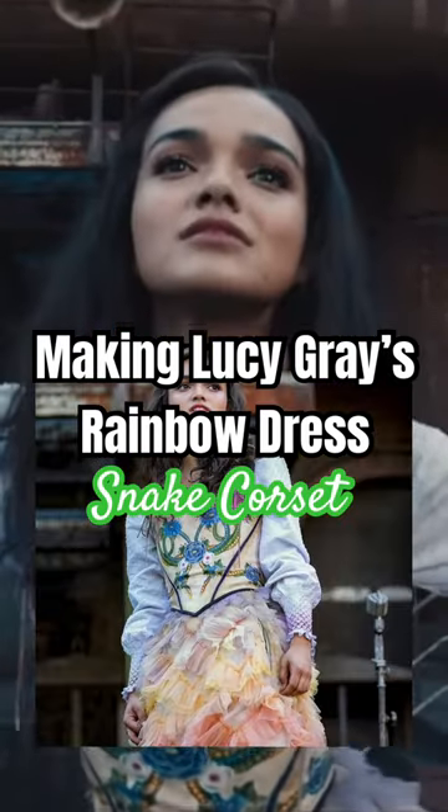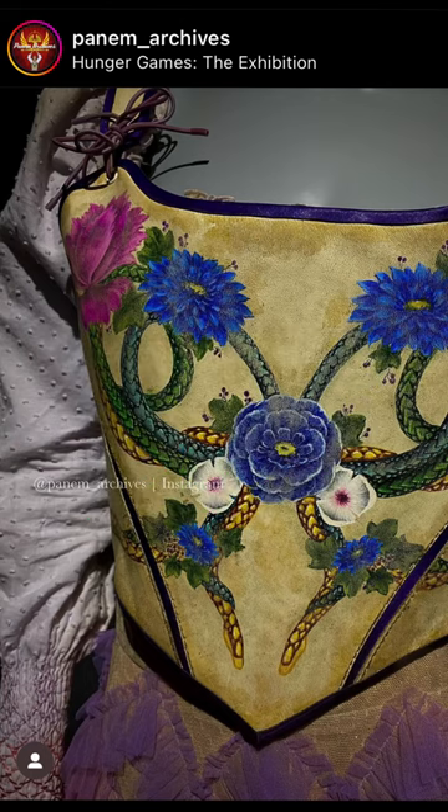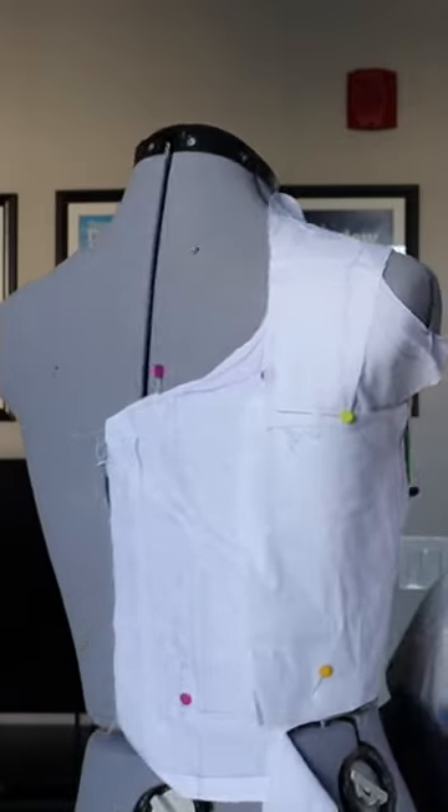Let's make Lucy Gray's rainbow dress because it's the only thing I can think about since seeing that movie. We're starting with my favorite piece of this costume, which is the bodice. I just patterned something out on my mannequin that was going to work, tried it on.